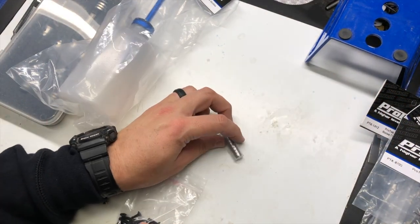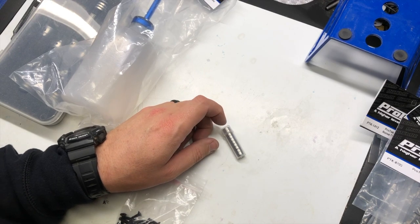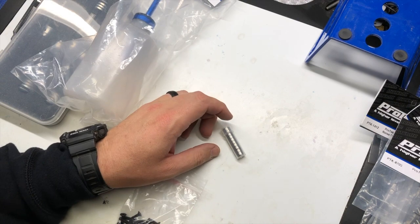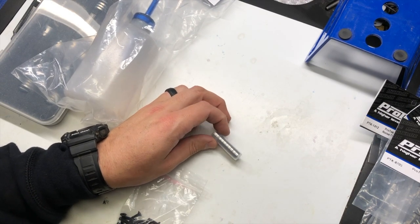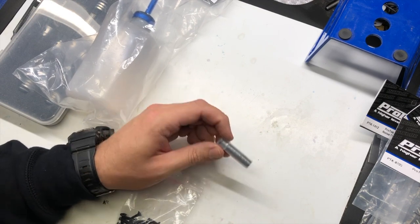Pro-Tech also has a full line of bearings, both steel and ceramic. They make them in all different sizes, with metal shields and rubber seals — just a really good quality, inexpensive bearing that works great.